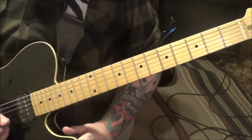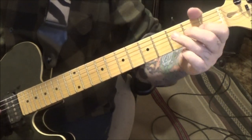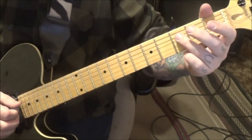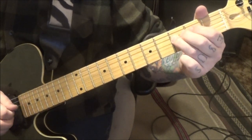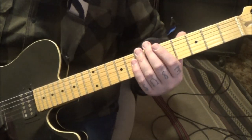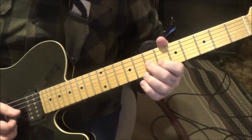He does a fill coming up at 30 seconds in: 1G pull-off to open, 3D open G, 3D half step bend hold, and open D. I'll show you the next fill too - at 45 seconds in he'll do this: 7G middle finger, 6B twice, 7G vibrato.